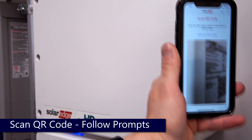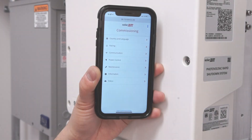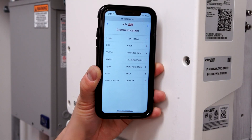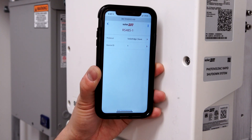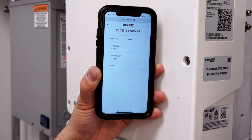Scan the QR code and follow the prompts. From the main menu, select Communication, then select RS-485-1. Select Protocol and set to Modbus Multi-Device.